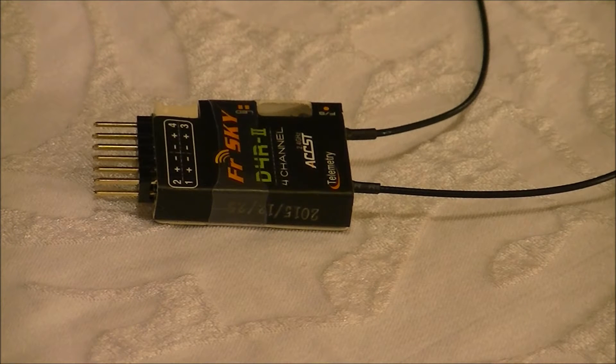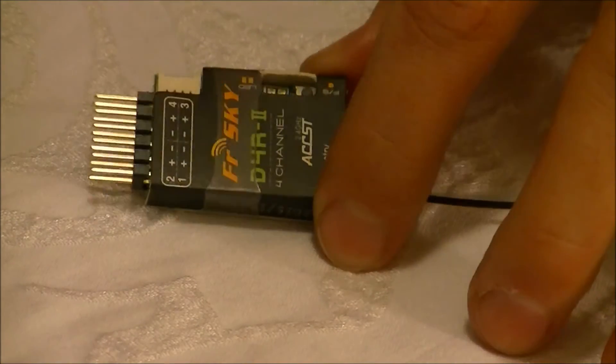Okay guys, here's my review of the FrSky D4R2. First off, it's FrSky, so it's top-notch.